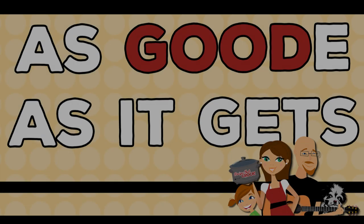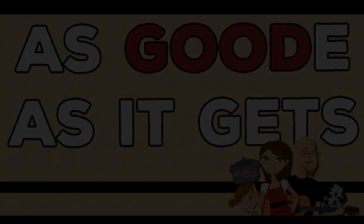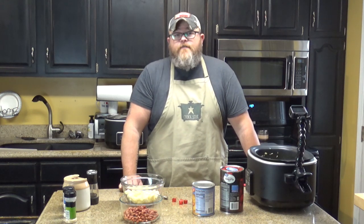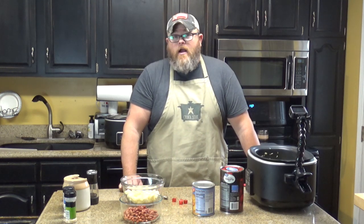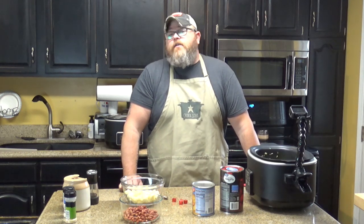Hey y'all, today we're going to be making hamburger soup in our slow cooker, all while having a whole lot of fun. Hi, welcome back to another edition of Cookin' Chris's Dishes with the Good Old Boy, where we're cooking up another dish from RecipesThatCrock.com, and today we are going to make an Aunt Lou special.